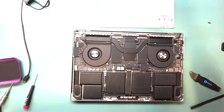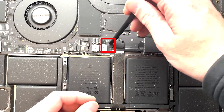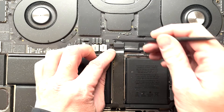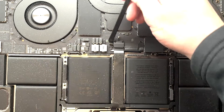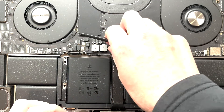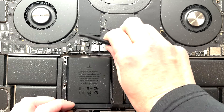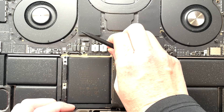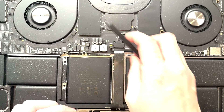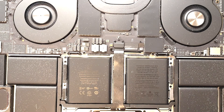Now we need to disconnect the battery — this is very important. Get out a plastic spudger. The battery connection is this little ribbon cable right here. Pull down the little piece of tape, then lift up the little lever over the battery connection, and slide it straight out — don't yank it up. In any repair, always disconnect the battery first.